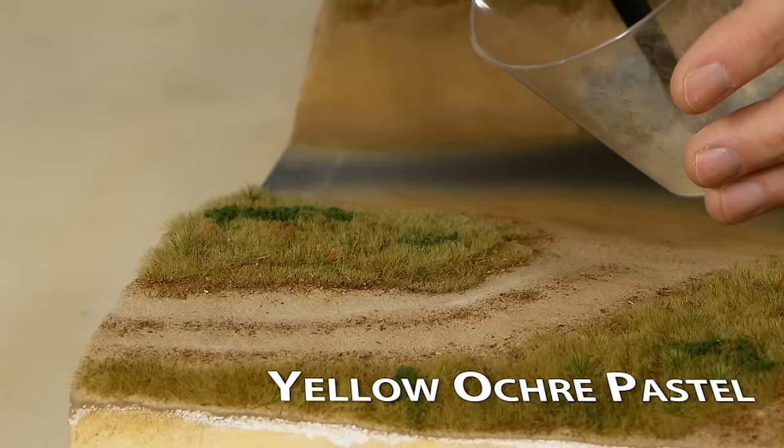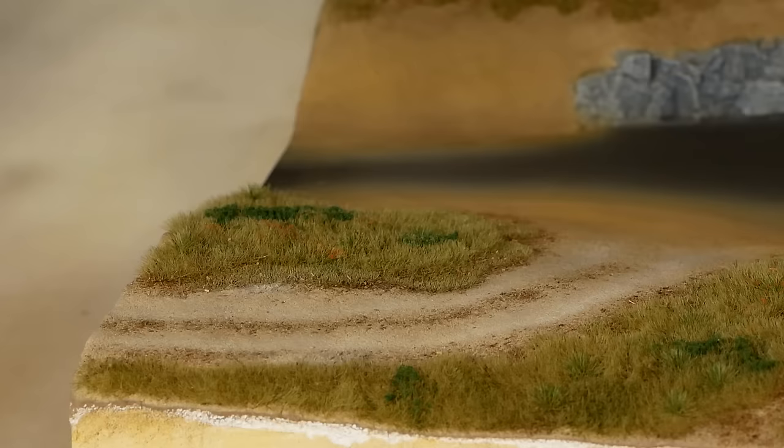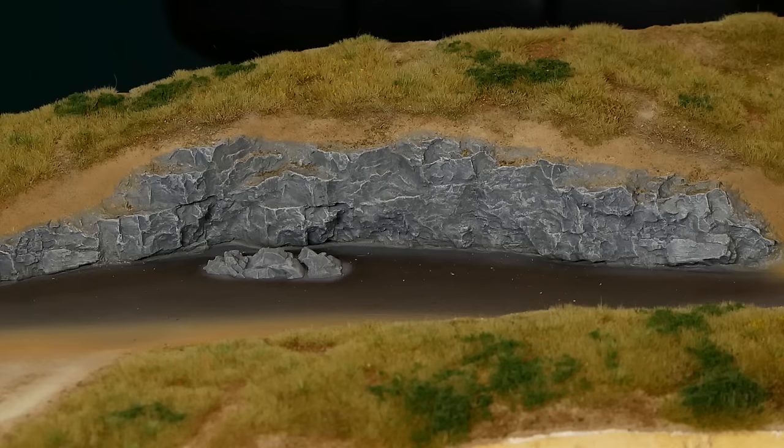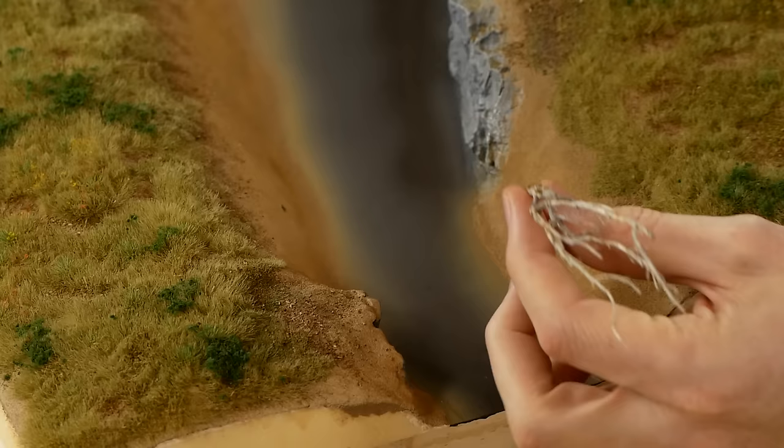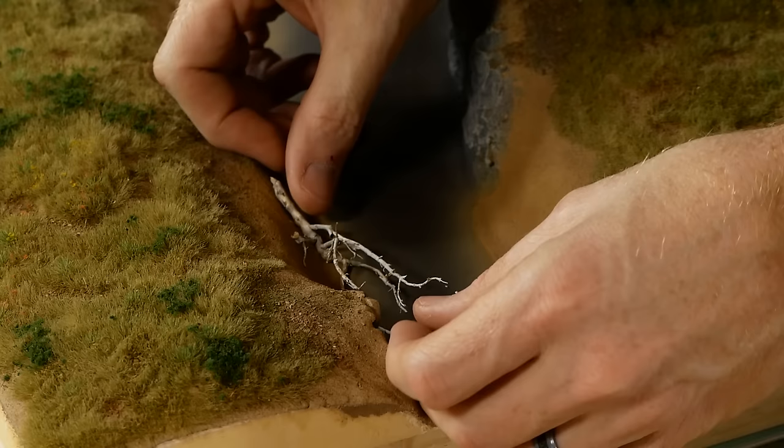Next I add highlights to the dirt road. I'm using some yellow ochre pastel and I lightly brush it over the wheel tracks. You can also dust other areas of the scenery to add a bit of color variety. Finally, before I pour the river I glue the river debris so it doesn't float above the resin.